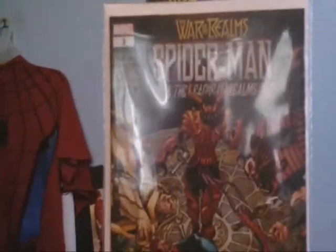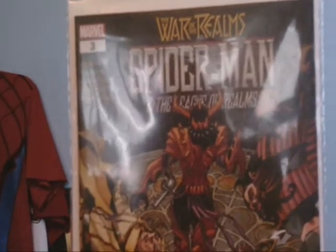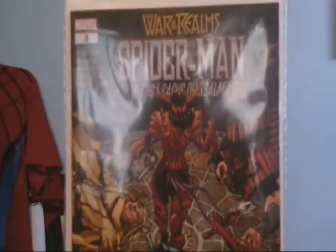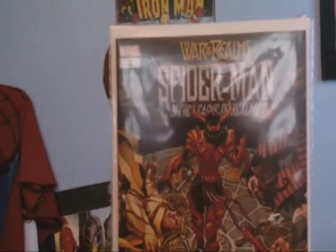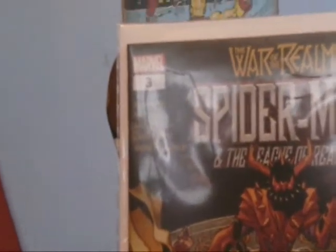Well guys, it's Grant's Comics here and today we will be reviewing War of the Realms, Spider-Man, League of Realms. So this is what the cover looks like. You can see, as long as you guys can see the picture I'm holding. So this is War of the Realms, Spider-Man, League of Realms number 3.